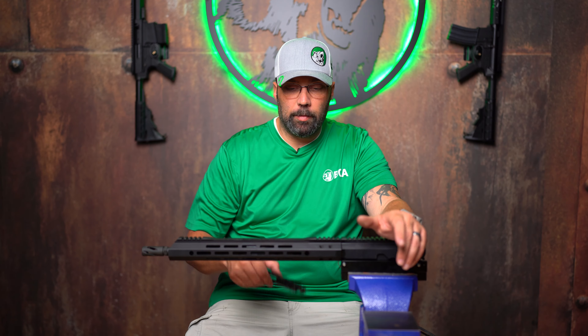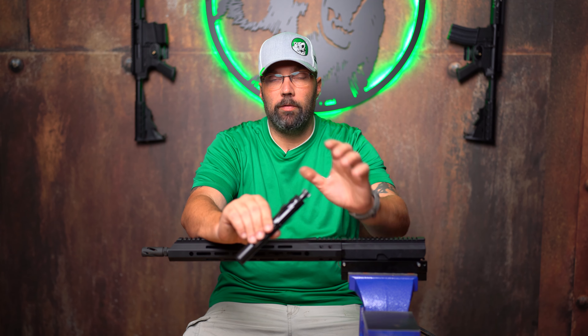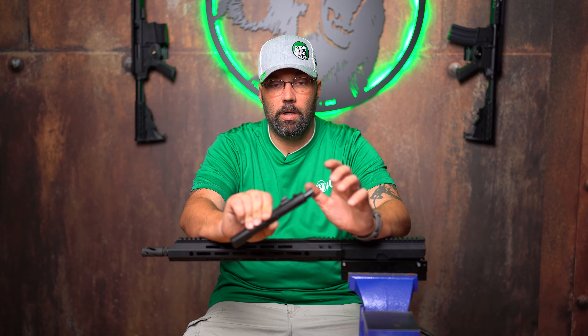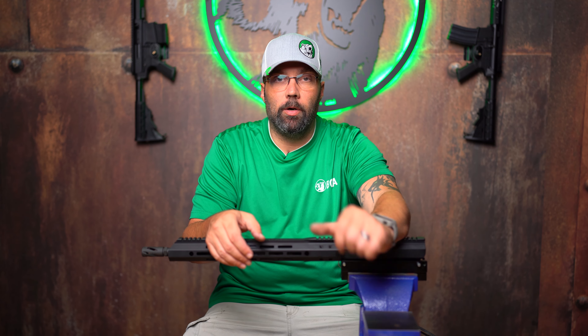Then simply put your hand guard back on, tighten down your screws, clean up any residual oils, and you are good to go. Everything else about cleaning the upper is the same as any other AR — make sure you check out our video on detailed disassembly and cleaning of the AR if you've never done it before. You'll probably notice on your bolt carrier group for this gas piston that it does not have a traditional gas key; it's actually integrated into the carrier, so it's a lot stronger to withstand the force of that piston pounding on it all day long. Make sure you're clicking that subscribe button, giving us a thumbs up on all our social media platforms, sign up for our newsletter on our website, and stay safe and keep slinging lead.